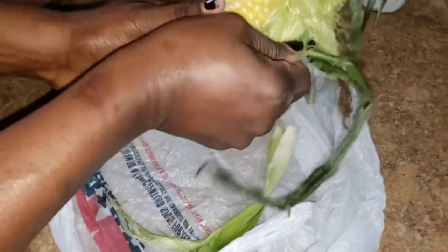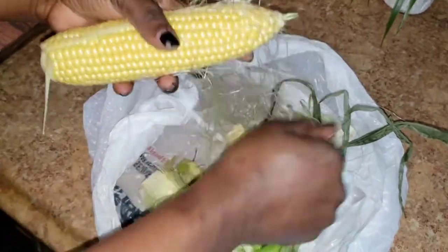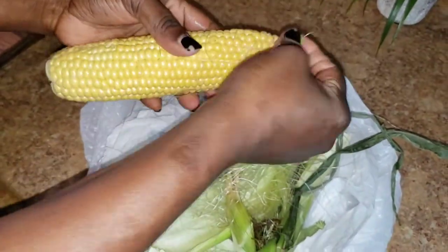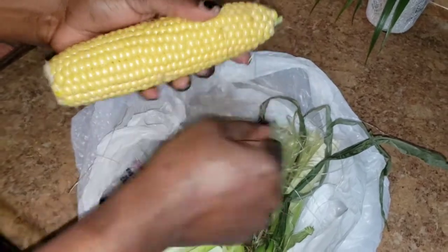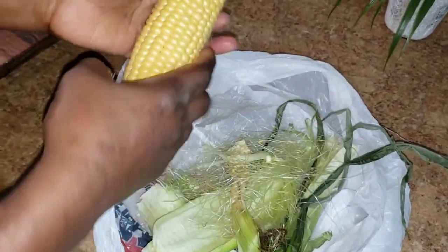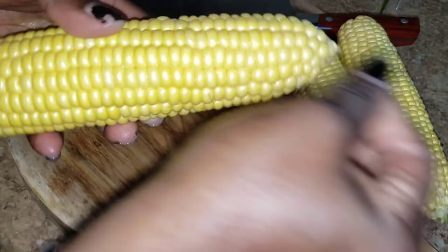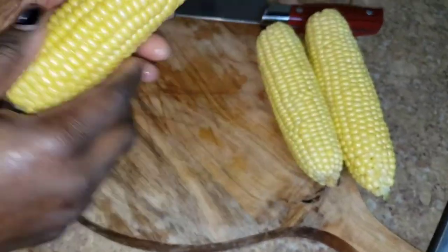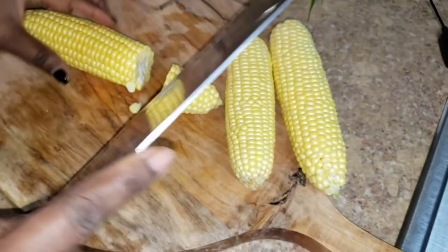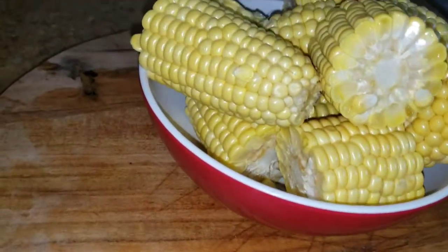Now we're going to peel our corn. Make sure you get all of the corn silk off — these things are so annoying, but fresh is always better. Just make sure you get off all the hair, then wash them. Now I'm just going to cut them into small pieces. My corn is ready for the pot.